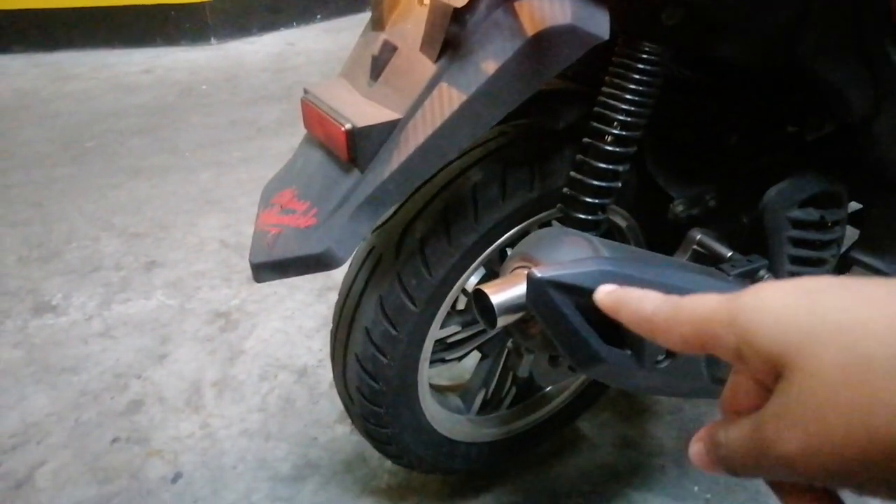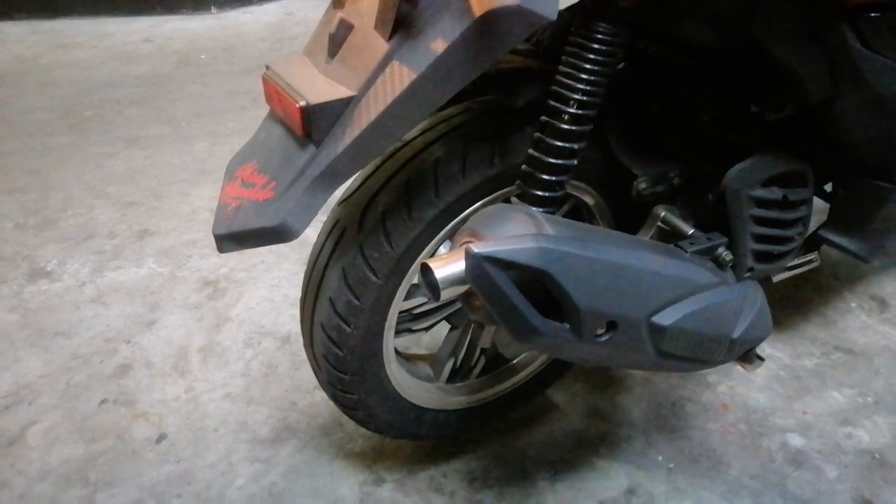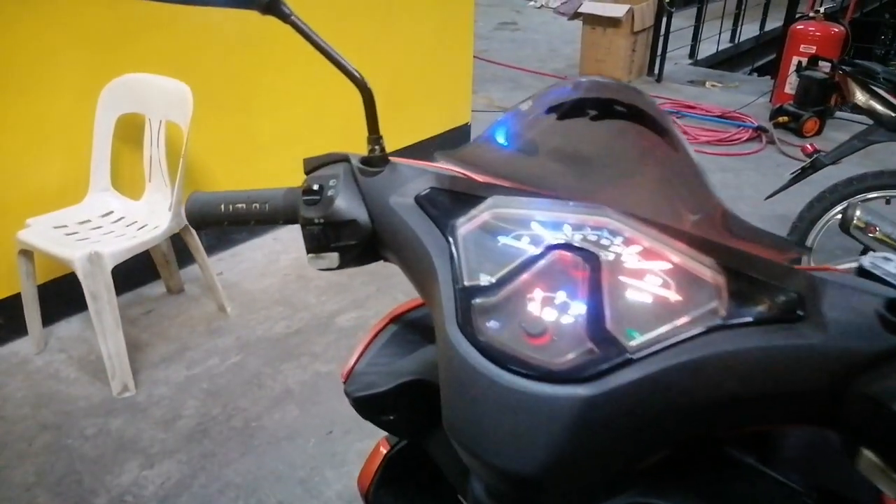And then sa tambotso niya — yan yung tambotso niya, pinalitan niya. Hindi ganyan kasi yung tambotso ng Rapid. Pinalitan siguro niya yan. Gumagaan na po siya lahat guys. Kaya kung sakaling magustuhan nyo, ito yung unit natin.